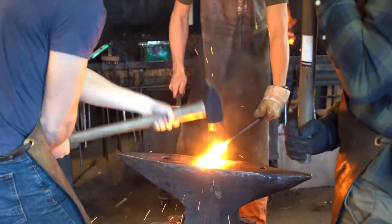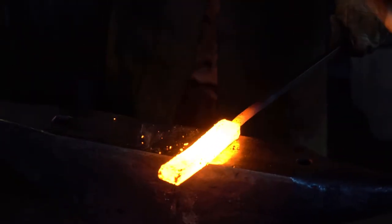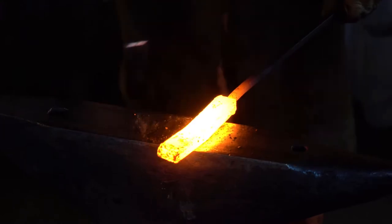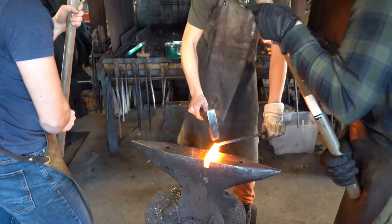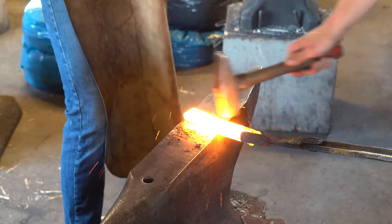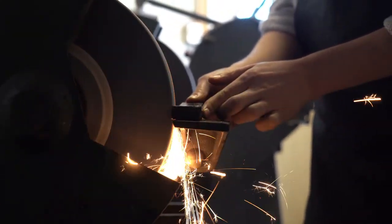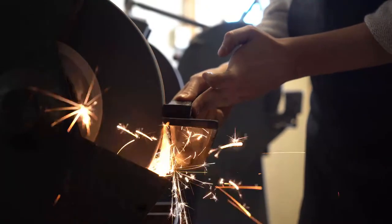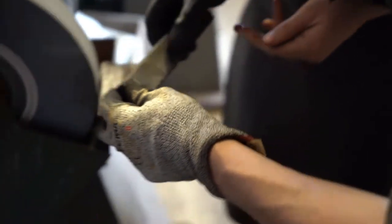After hammering it further and further, we were done with the bar. However, after letting it cool and cleaning the outside, we spotted a crack which we had to break off, making our blade shorter than anticipated.